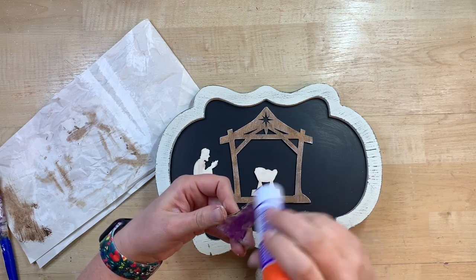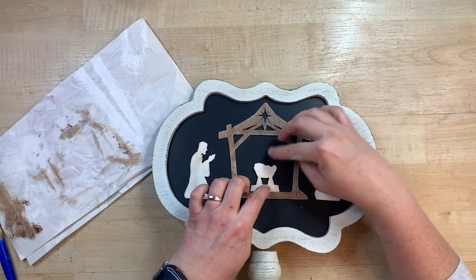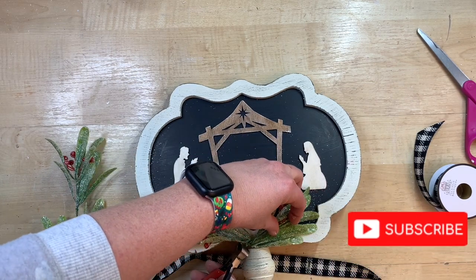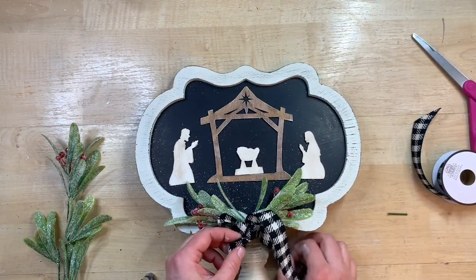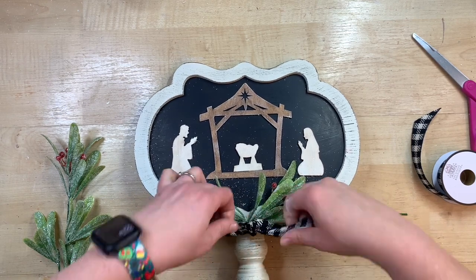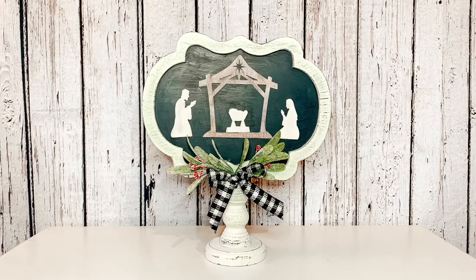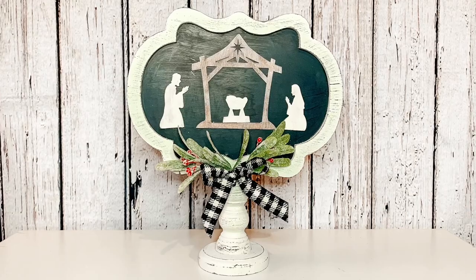I use my Elmer's school glue to glue the pieces on — it holds really well for thin wood pieces on a flat surface, and the bond will be great. The advantage is if I want to remove them later, I could just use a little putty knife to peel them off and repurpose the sign for another season. Hot glue would make them pop out more and not lie as flat. At the bottom of the sign I add a little mistletoe, some greenery with little red berries, and a cute little bow — so simple and elegant. I love incorporating the nativity because it brings the true heart of Christmas into your home.